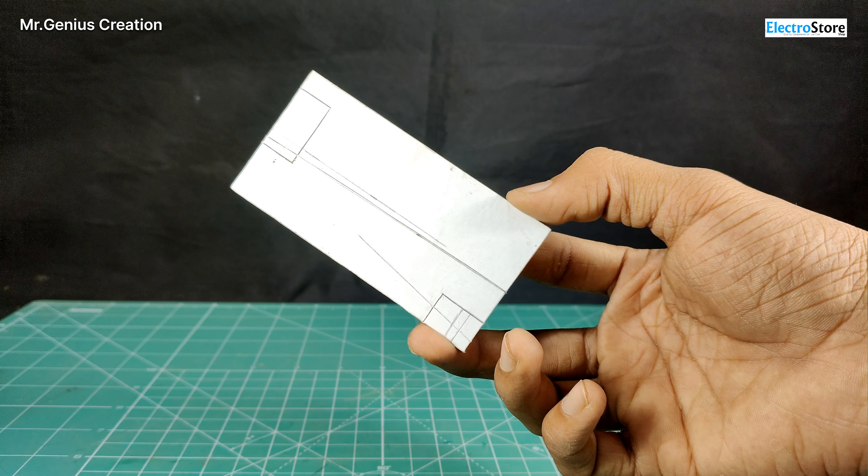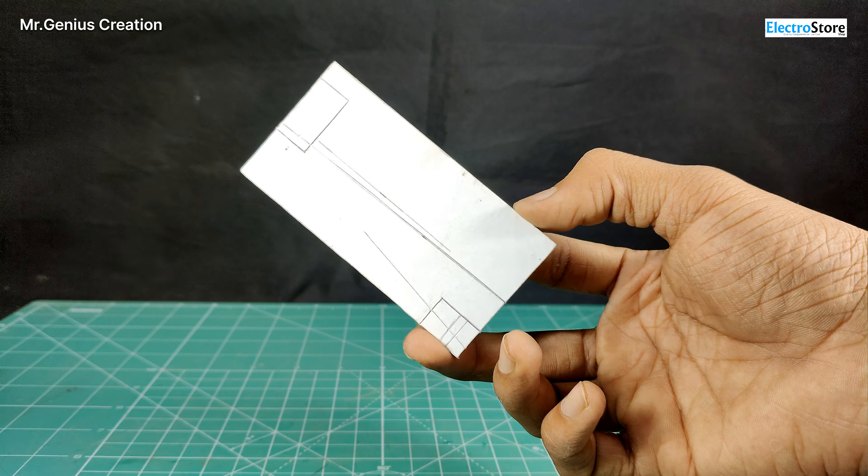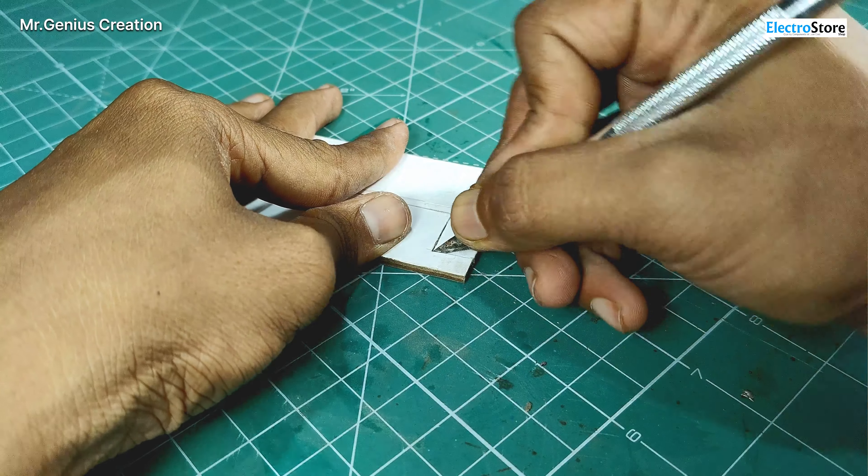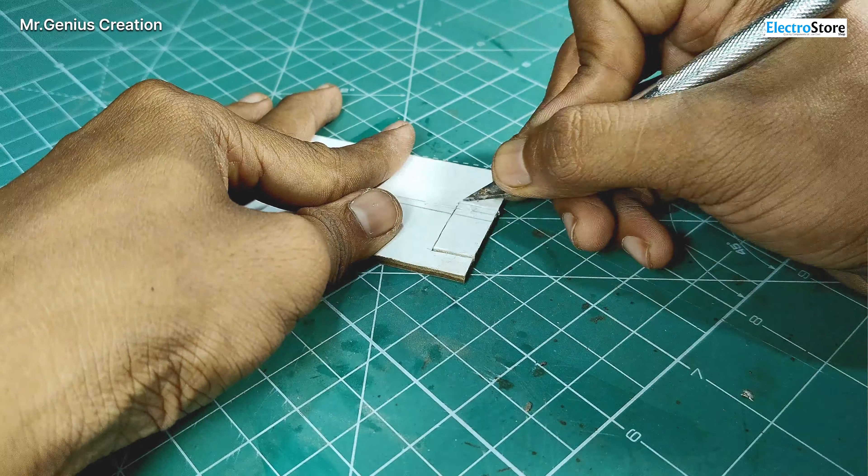I am using a hardboard sheet for this car. You can keep the dimensions according to your preference. Here I have taken a rectangle piece and we have to cut it a little. So I have cut the base and given it this shape.